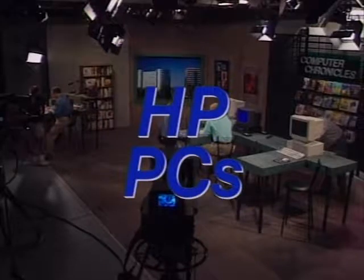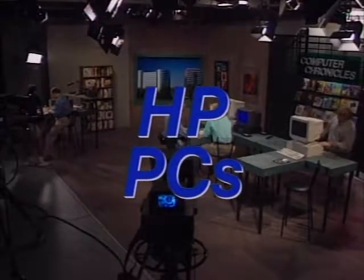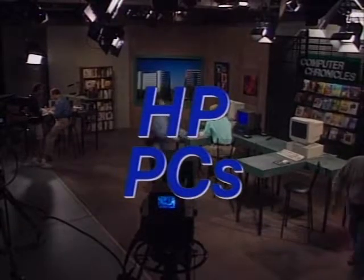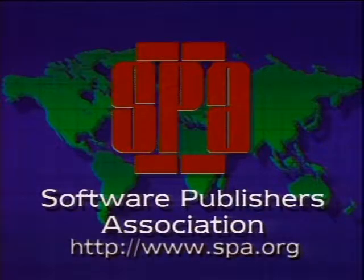Computer Chronicles is made possible in part by Hewlett-Packard Personal Computers, developing PCs for business. Also made possible by the Software Publishers Association, providers of educational materials to help manage software. Don't copy that floppy.